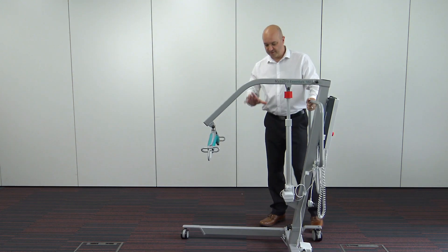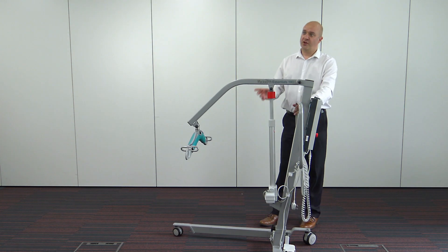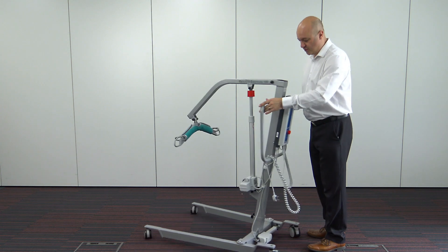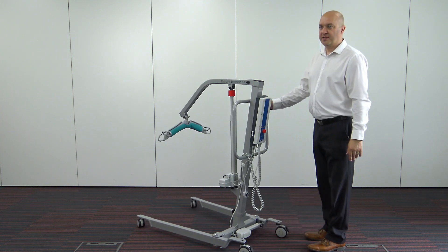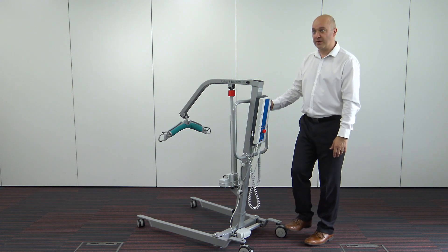On the hoist itself, starting from the base, we have 75mm casters at the front and 100mm casters at the back. The reason we put smaller casters on the front is because it makes it easier going underneath certain beds — if you have a bed with a centre bar, bigger casters can impede the hoist getting into position. The larger casters on the back make it easy to move over carpets. The brakes are also featured on the back casters, one on each side, which you can operate with your feet.